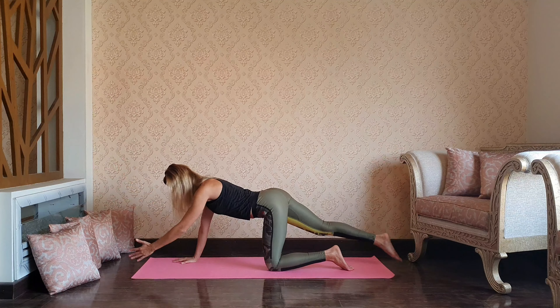Very gently release, inhale arms up, exhale palms to the heart. Press your palms into the mat and let's meet in downward dog — hands shoulder distance apart. Start paddling, walking in place, relaxing your head and neck. Walk up to the front of the mat; inhale take a halfway lift, exhale forward bend. Inhale rise up to tall mountain, exhale palms to the heart. Let's take five to ten circles through both arms.